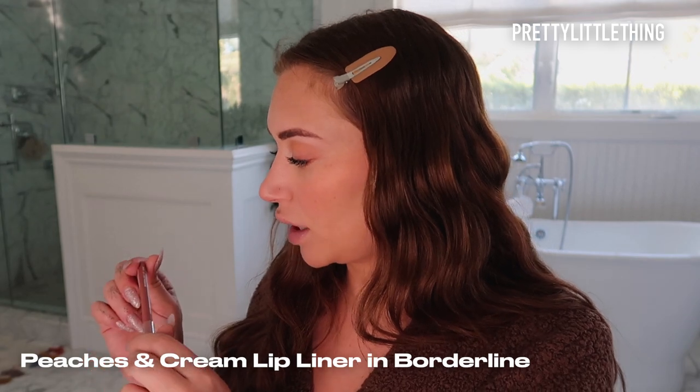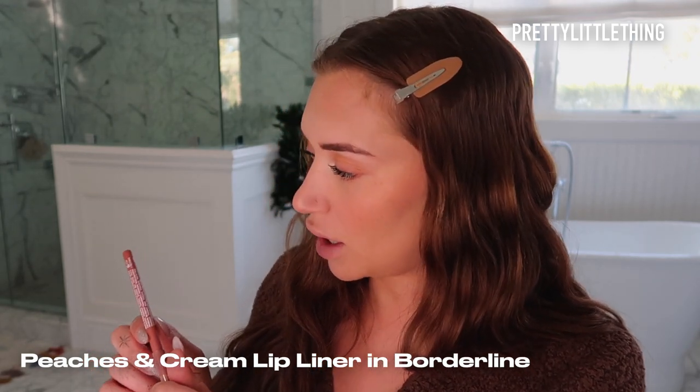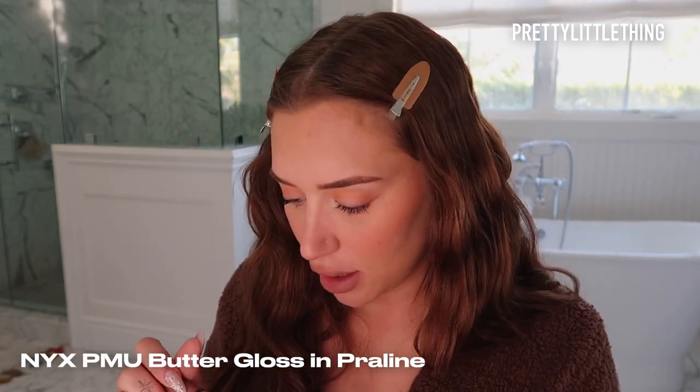Next step is lips. I'm going to use the Peaches and Cream Lip Liner — I think this is in shade Borderline — and I'm just going to line them lightly. I think this might be my new favorite color. Now that lips are lined, I'm going to put over the NYX Butter Gloss in the shade Praline. This combo is so pretty.